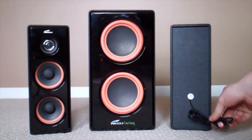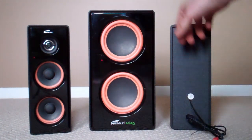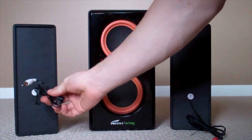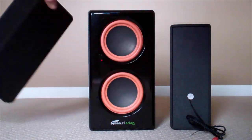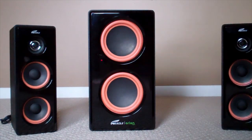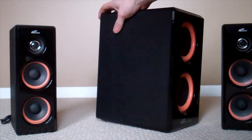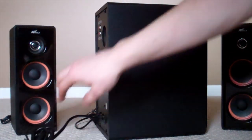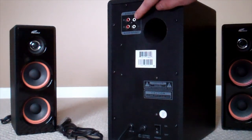Trust me, these speakers are well worth the price. The front of the speakers have a nice black glossy finish and I'm kind of liking this black and orange style. On the back of the speakers you have RCA connections, and on the back of the sub you have an RCA input and output.